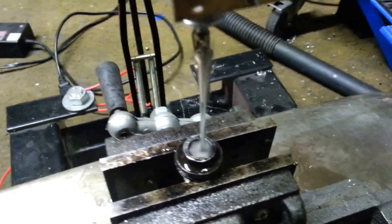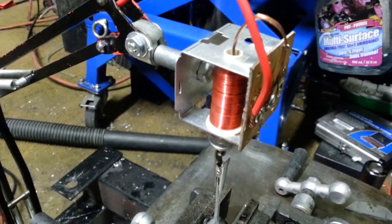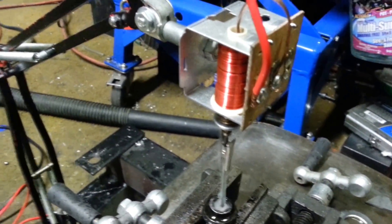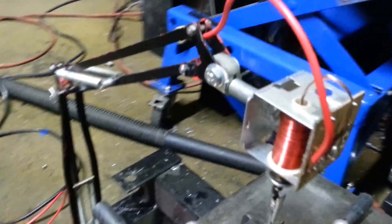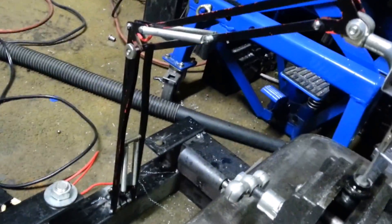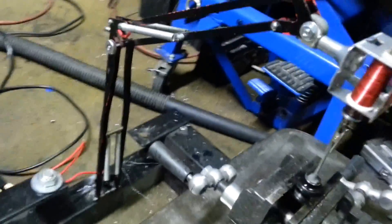It seems to work quite effectively, and this is something you can make at home. All you need is a solenoid and an electrode, and a little bit of patience, and maybe an old desk lamp from the 80s if you remember those.